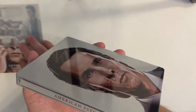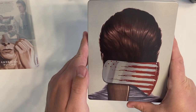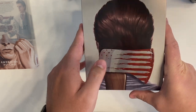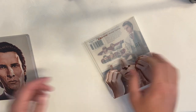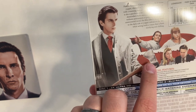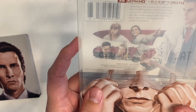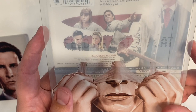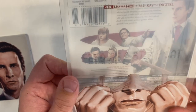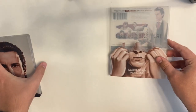The steelbook artwork is really crisp and clean, and it looks like there are no damages or imperfections. On the back, it's his head with an axe behind it and an American flag blood splatter — definitely a different one. One cool thing I noticed from a previous unboxing: on the back it says 'feed me a stray cat,' which is a scene in the film where the ATM tells him to feed a stray cat. I thought that was a cool little add-on.